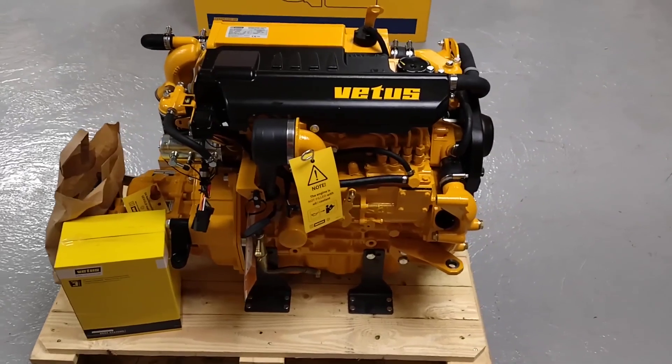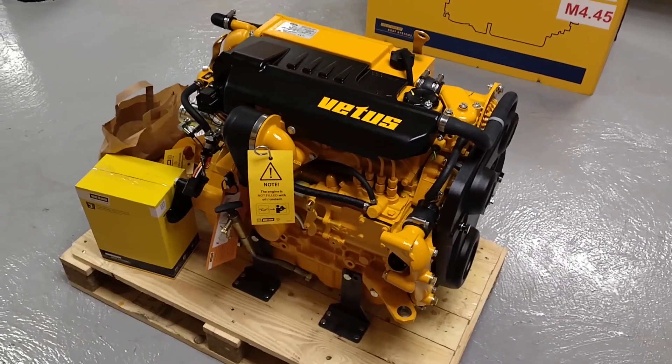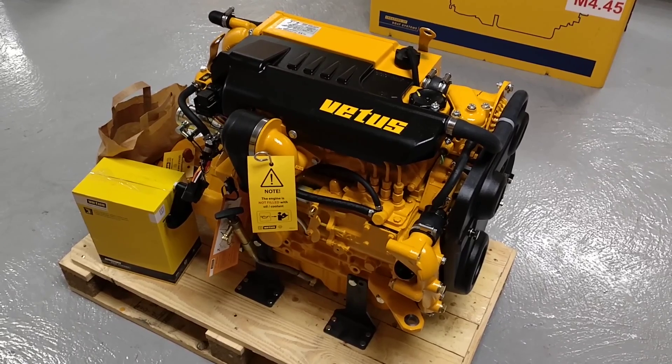The M4.45 is based on a 1.7 litre Mitsubishi. It's a fully mechanical engine — mechanical injection, no electronics, no ECU.